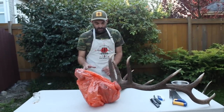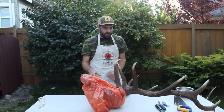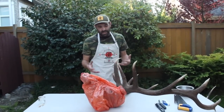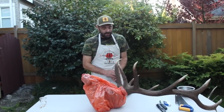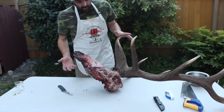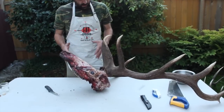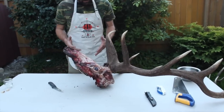I wrap it up with plastic as best I can to avoid flies getting down into the crevices of the antlers and laying their eggs, making it a more unpleasant operation than it's already going to be. I've got this thing unwrapped here. Now we've got this relatively gruesome elk head — the eyeballs are still in there, it's not terribly pleasant.